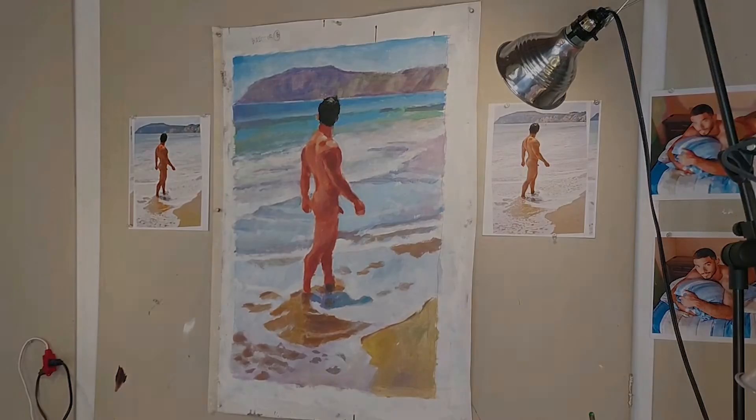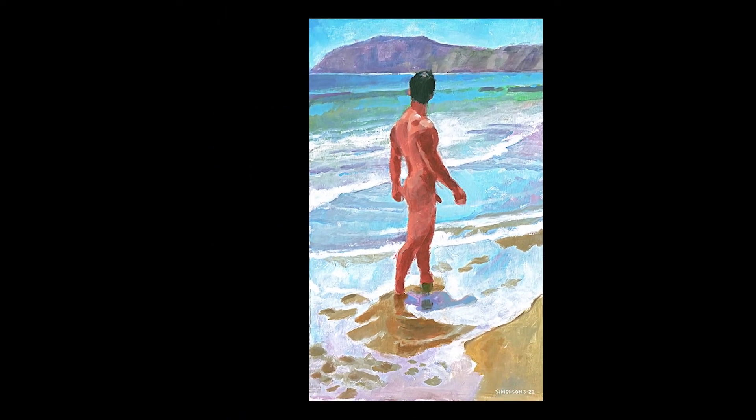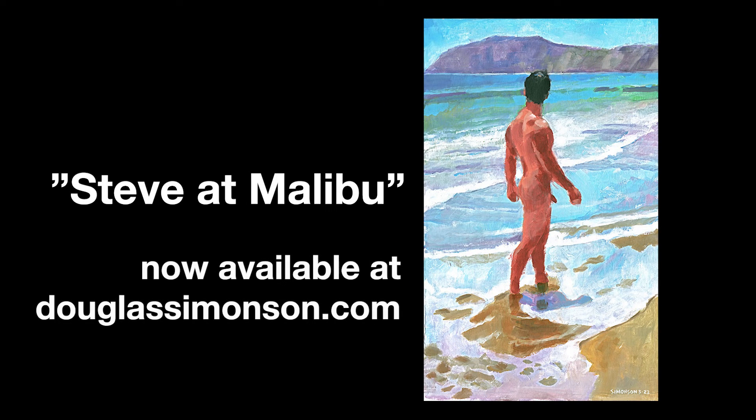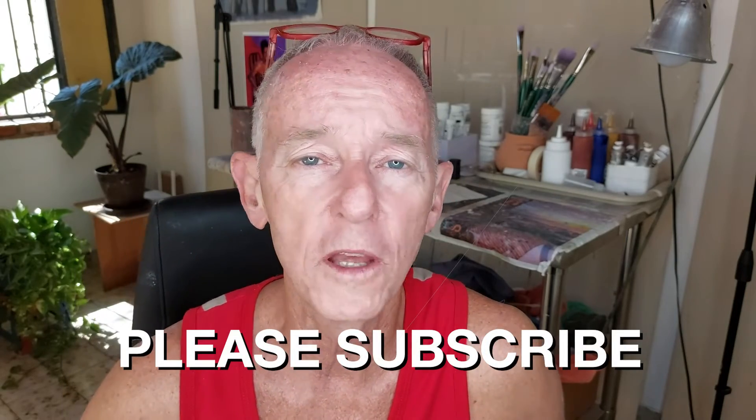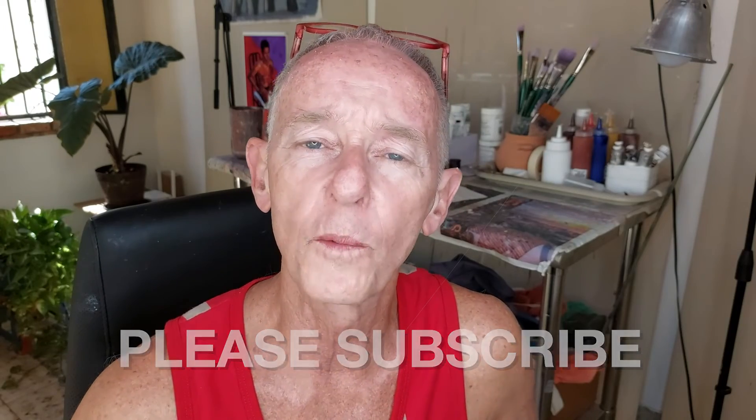And we're finished — that's the final painting. I call this Steve at Malibu, and you can see it on my website at DouglasSimonson.com. I hope you found this video entertaining and maybe learned something. If you like the video and you want to see more, please like and subscribe. I'm always making new paintings, which means I'm always making new videos. So if you did get a little inspired, please get out your paint brushes and your paints, put on your painting clothes, and go paint!